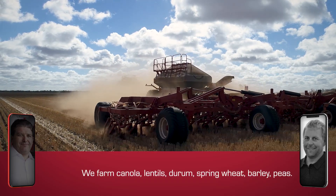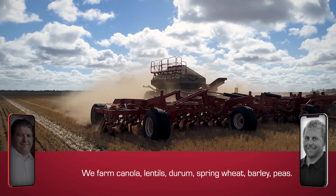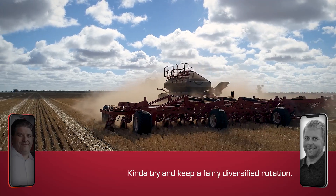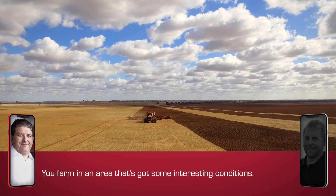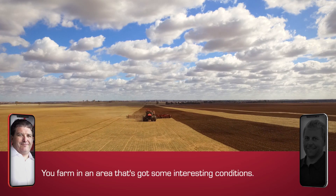We farm canola, lentils, durum, spring wheat, barley, peas — we kind of try and keep a fairly diversified rotation.